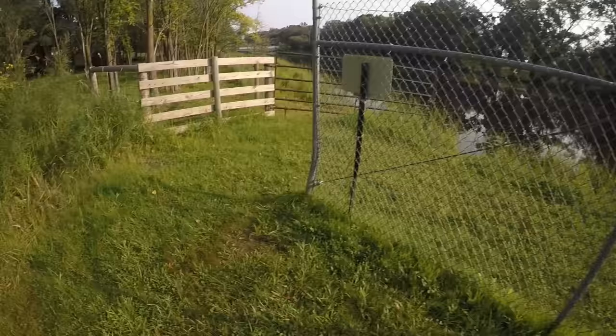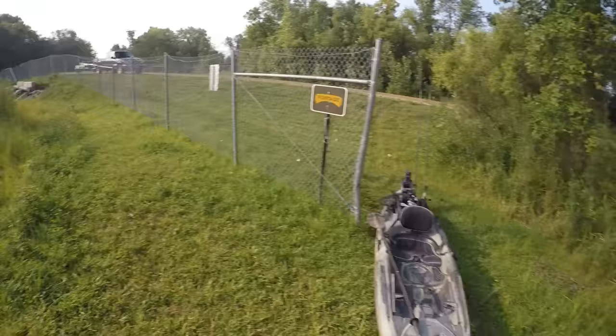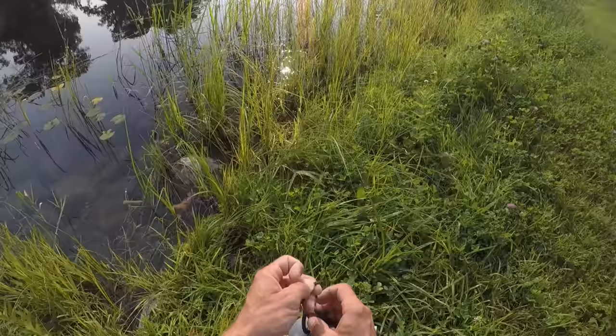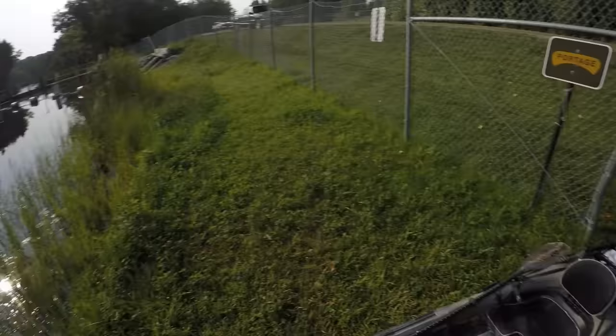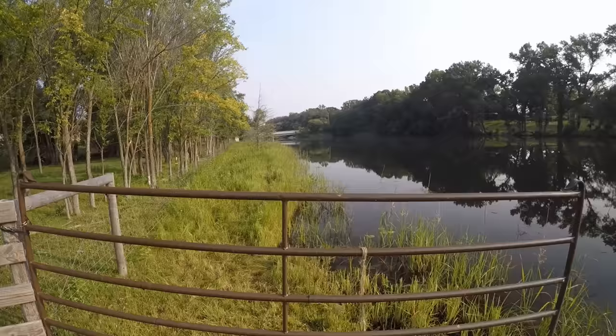Most of the time I head out on my own, so what I like to do is start the day off by working my way upstream. There are a few reasons I like to do that. The biggest one is that it leaves me an easy paddle back at the end of the day. If I took off below the dam and started fishing my way downstream, it wouldn't take me long to find myself six or seven miles downriver and I'd have quite the paddle getting back.